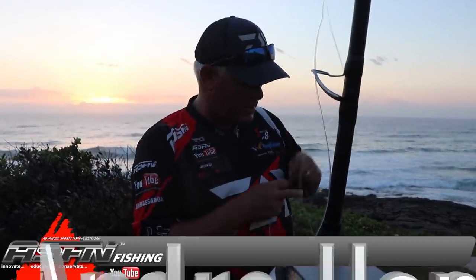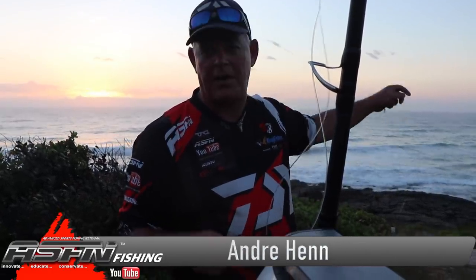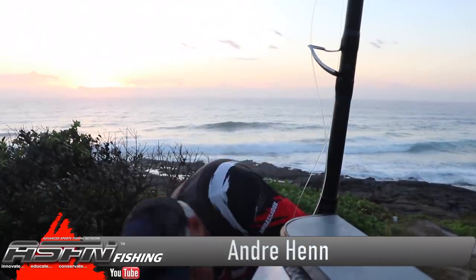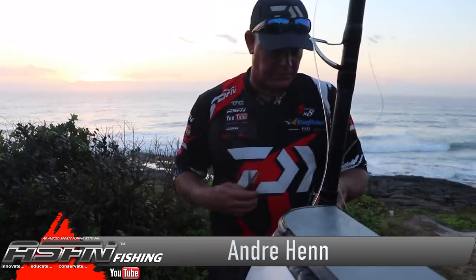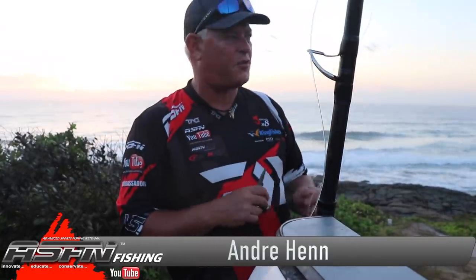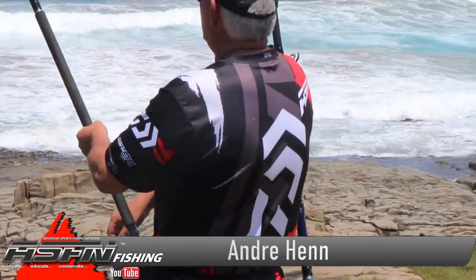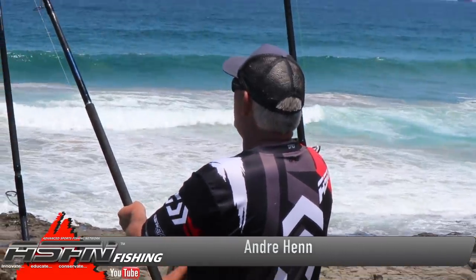Good morning guys. Yesterday morning we spent some time here with a couple of baits. The one bait we put out for a kingfish — a potential kingfish nylon trace — that's the one that got picked up. Blackfoot on nylon, but this is one more nylon. That's how it happens.